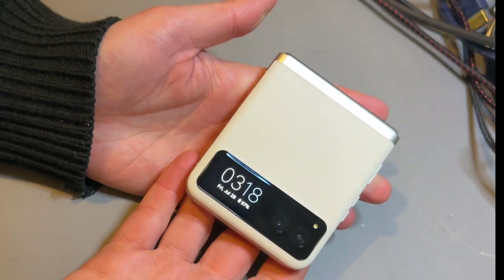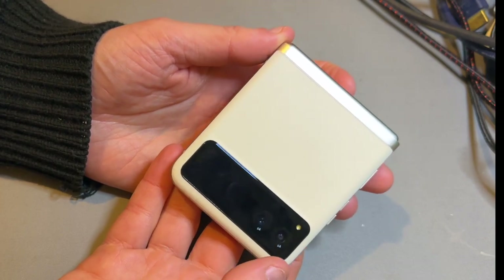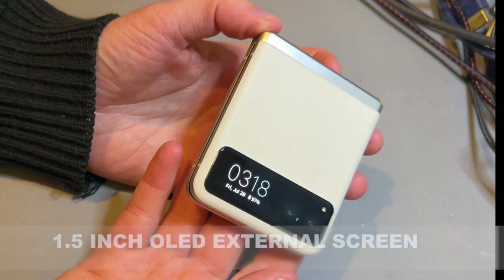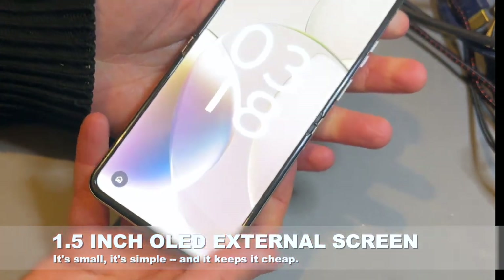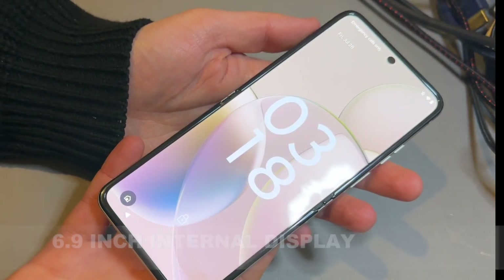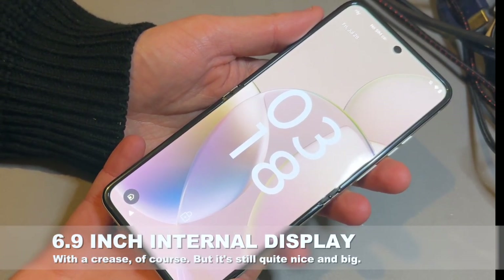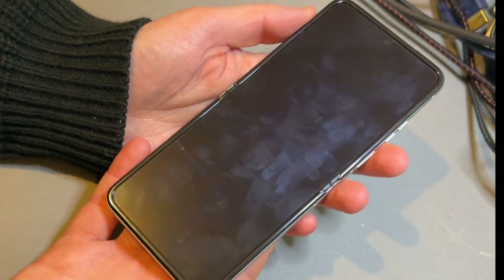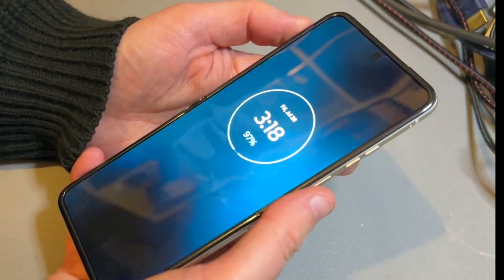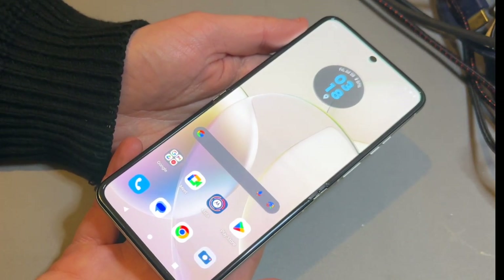In design terms, the way that Motorola keeps this cheaper is by having a much simpler external display — just a 1.5-inch OLED display that you can see just there. And if you flip it open, you do get a full 6.9-inch display, which is quite a bit nicer of course. It's fairly similar to that on the Razr 40 Ultra, although not quite as bright if that matters to you, but still quite workable for most everyday tasks.